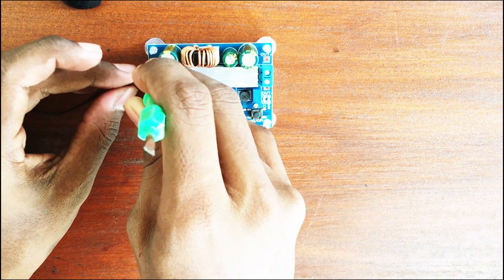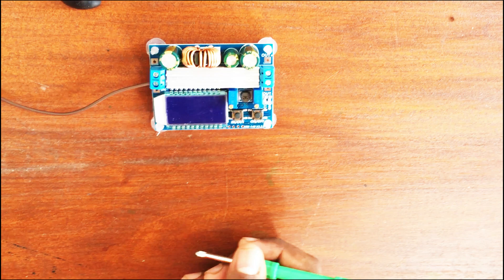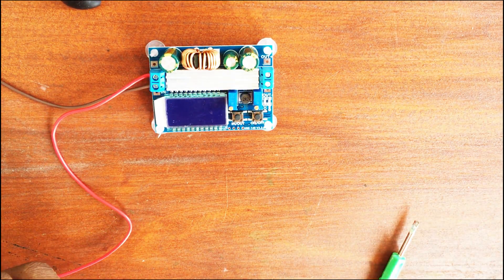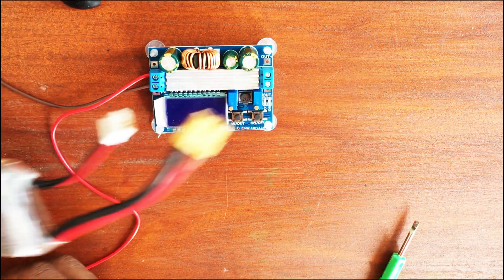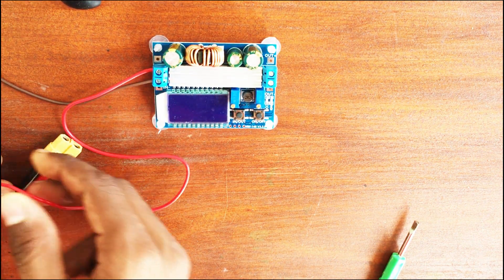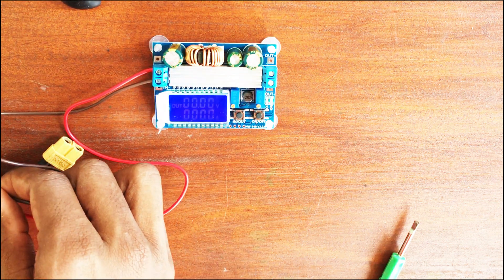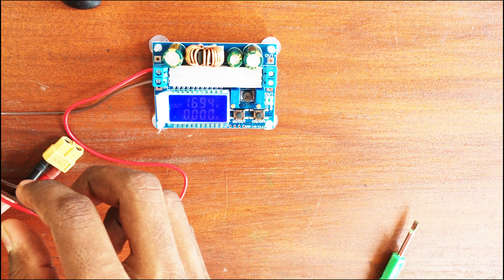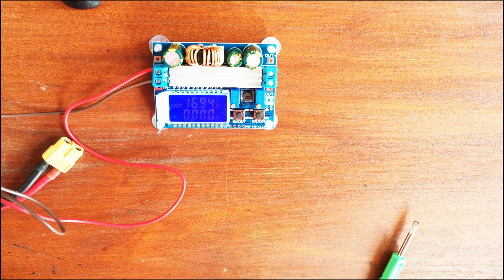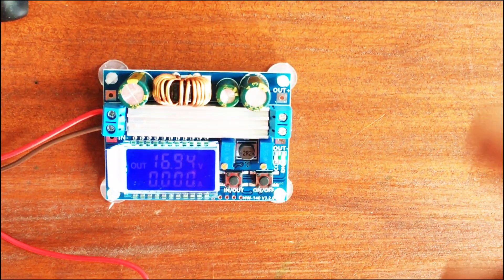Here I am connecting the wires — positive and negative — to the input. I'm using a LiPo battery, giving it 3.7 volts. The display lights up and reads 16.94 volts, but it's quite dim.